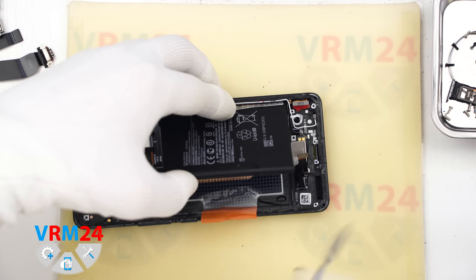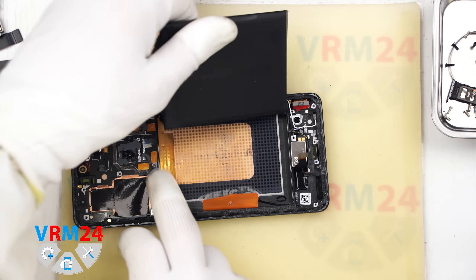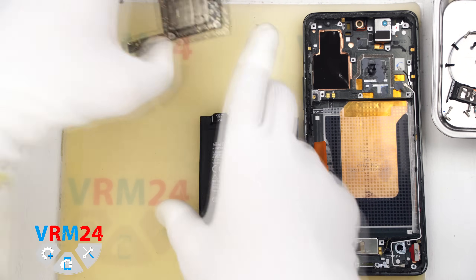So the battery is removed and our disassembly is complete. Thank you for watching and see you in the next videos, on our Telegram channel, or on our website.